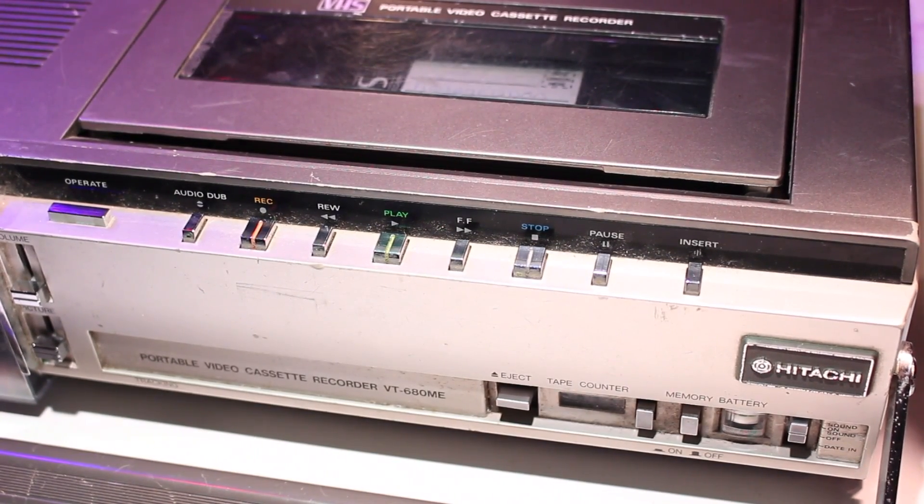And the buttons across the top front panel for operating the machine: operate, audio dub, record, rewind, play, fast forward, stop, pause and insert.